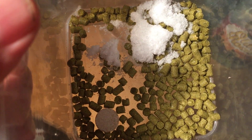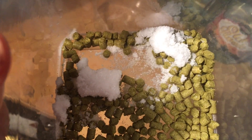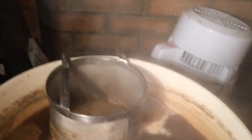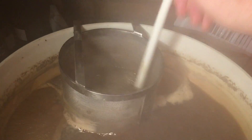So this is the third hop drop at 15 minutes. One Protofloc tablet goes in there, and a teaspoon of yeast nutrient, together with the 29 grams of Chinook hops. Let's give it a little stir. A bit steamy — the fizzing up was from the Protofloc.